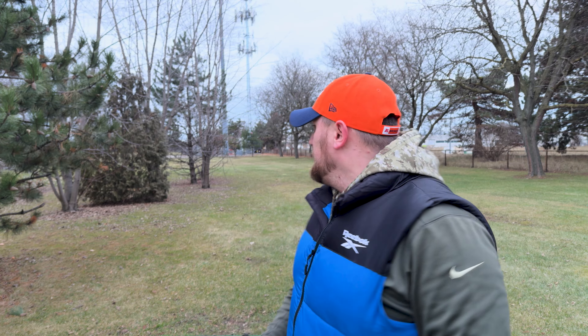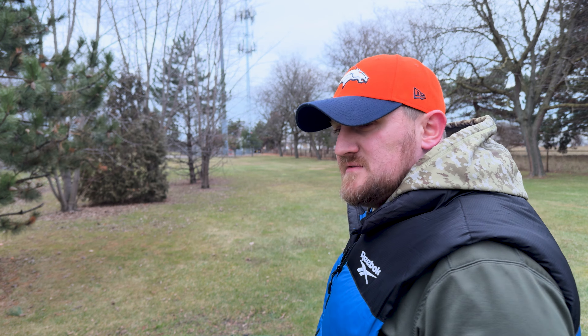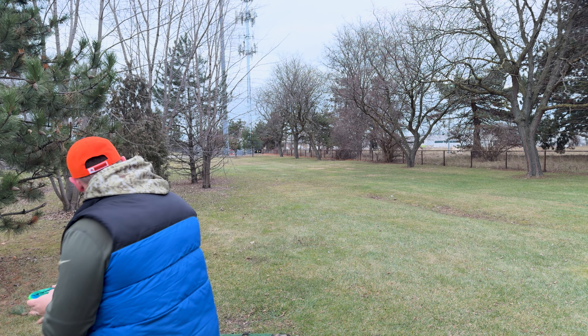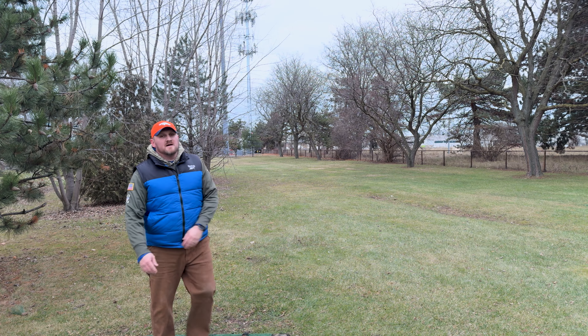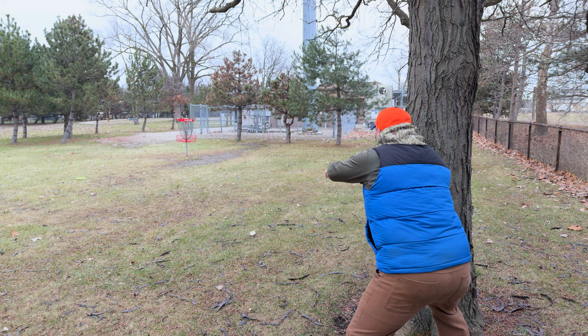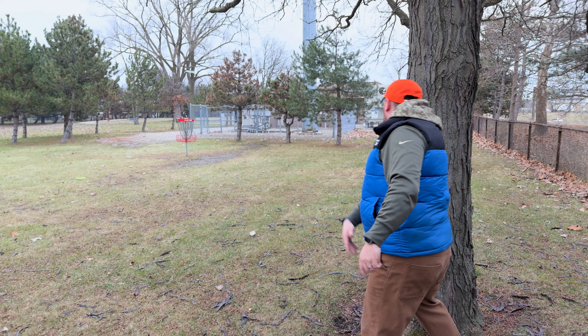Hole 17 — 224 feet, down a little bit to the right. We're going to go at it with Pyro Rick and see if we can give ourselves a birdie look, because we're sitting at plus two and we gotta find some birdies. Today's just not the day, I guess — still like that disc. We'll approach it, see if we can hit a long flap. Just missed it. We'll tap this in and move on to hole number 18.